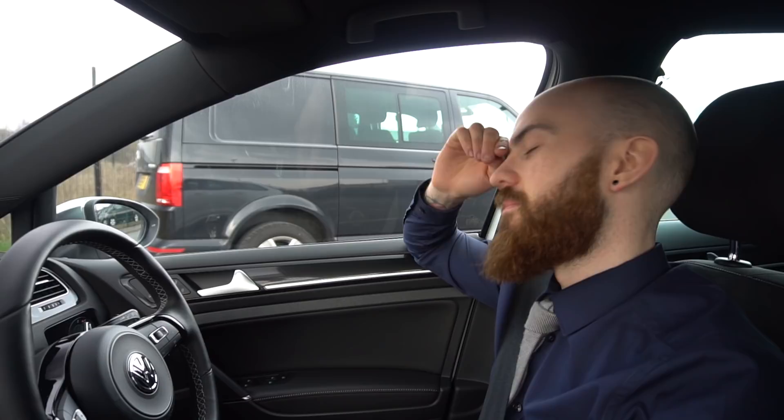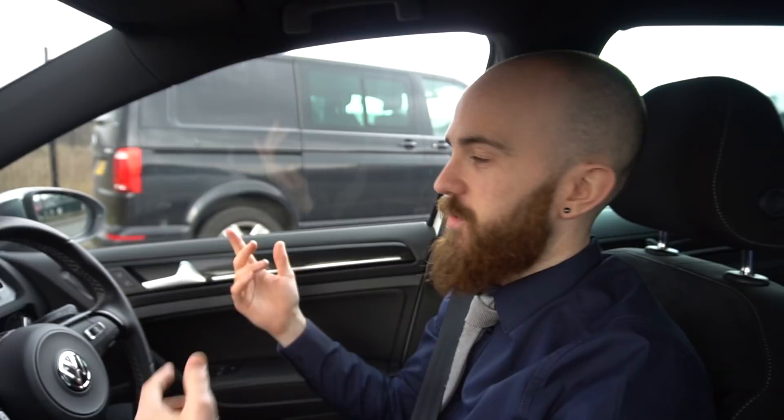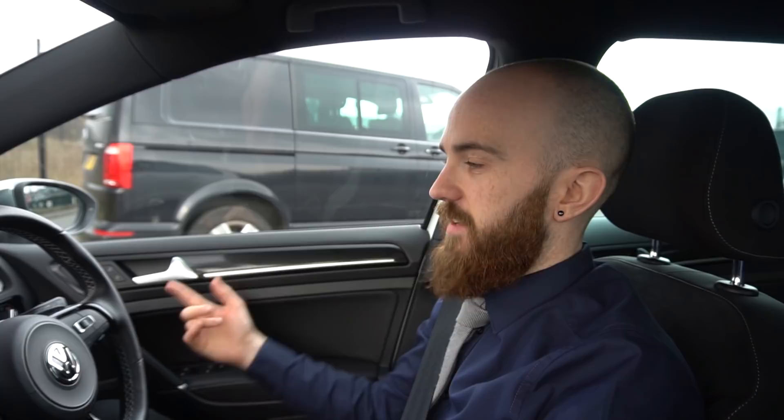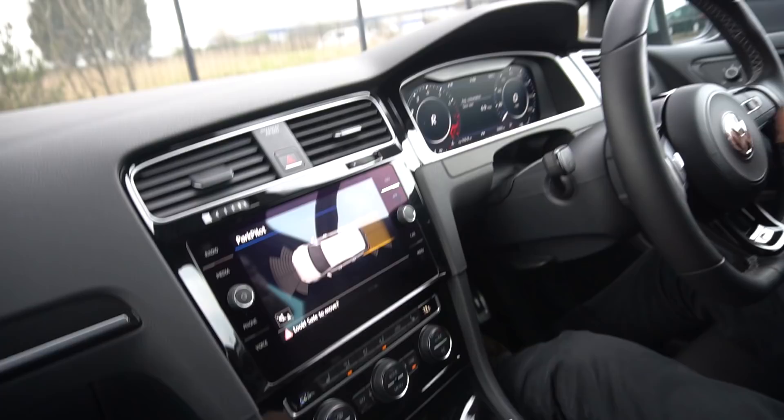I've had the car about 10, 11 months and done almost 8,000 miles. My lease is 8,000 miles per year, so I'm going to go over by a thousand or two. What you can do with a lease is halfway through your contract, you can phone up the finance company — especially Volkswagen Finance — and ask for more miles per year. I did that but the deal wasn't great because there was a £60 admin fee, so it worked out better to just put money away each month and pay the excess fee at the end.